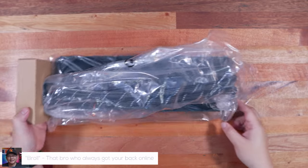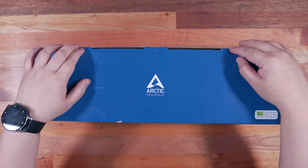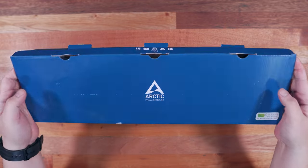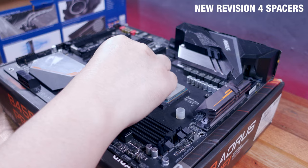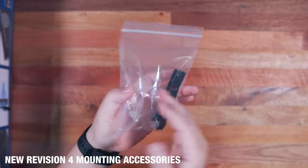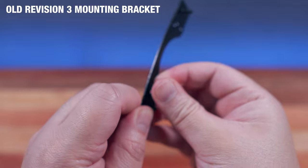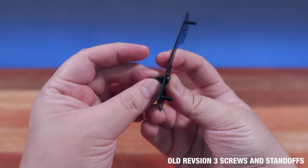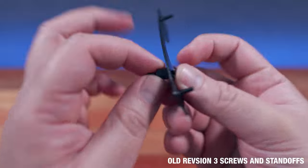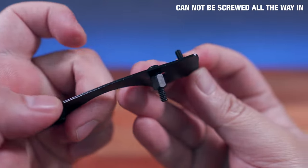Hi Brolies, Marvin here from TechBirol.com where we do unboxings, reviews, and setups. And today I just want to share with you a quick unboxing and installation guide for the Arctic Freezer 2 360mm AIO Revision 3, with a fix that essentially makes it the Revision 4.